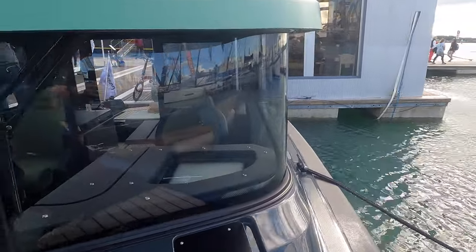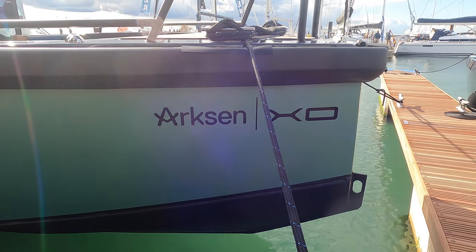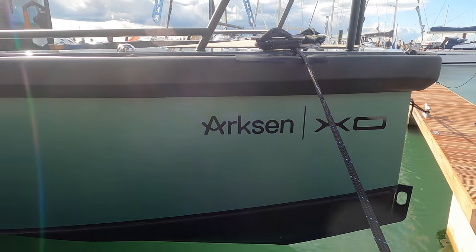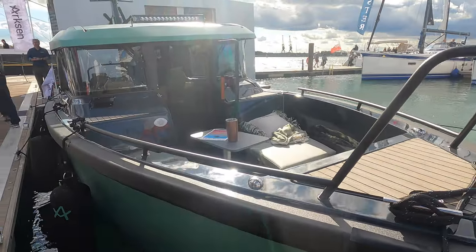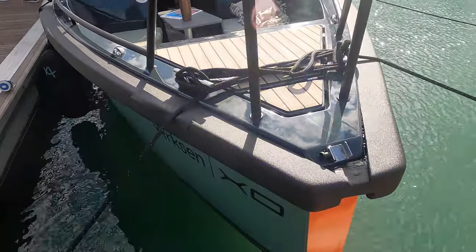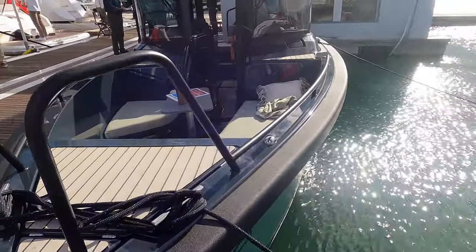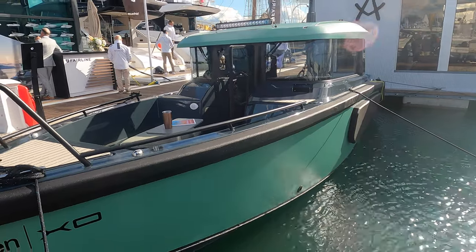When it comes to a choice of single outboard engine for the Arxon 28, a buyer can opt for anything up to a 450 horsepower engine. The cruising speed of the Arxon 28 is an impressive 25 knots, and with a draft of just 0.9 metres you can easily get into those hard-to-reach places around the coastline.